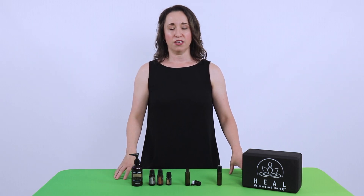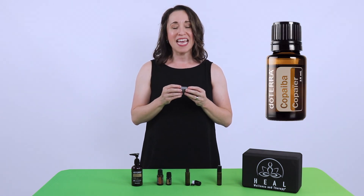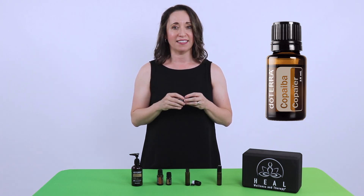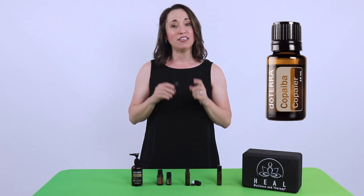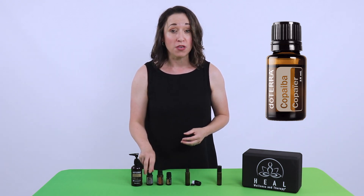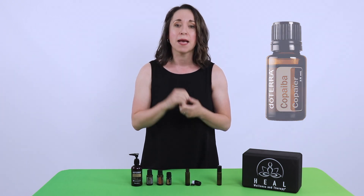So why talk about all of this? Copaiba. The main constituent in copaiba is BCP — beta-caryophyllene. Beta-caryophyllene has ECB2 receptors, the same receptors that affect your immune system. Therefore, it can affect inflammation. Therefore, it can affect pain.